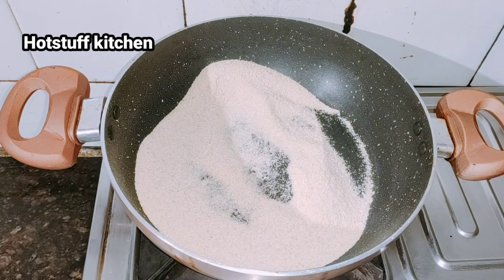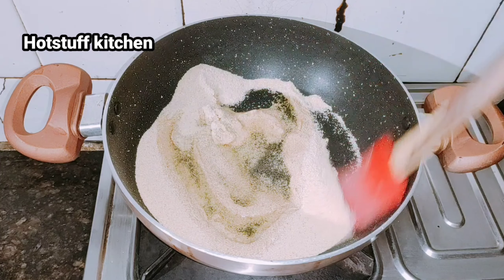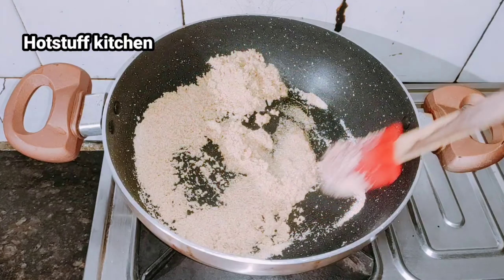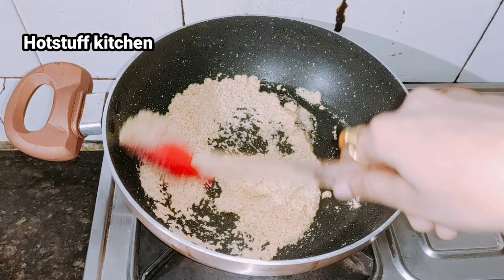I will add 1/4 cup of ghee. You can use desi ghee or butter, but with ghee it will be very tasty. I recommend making it in ghee. After you put it in, you will get a very good flavorful result.